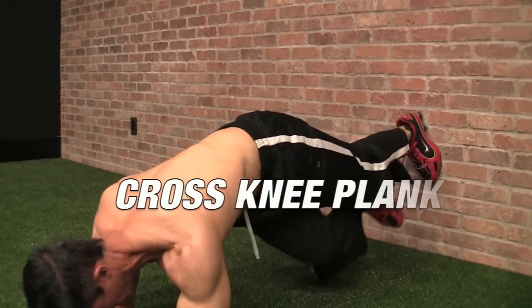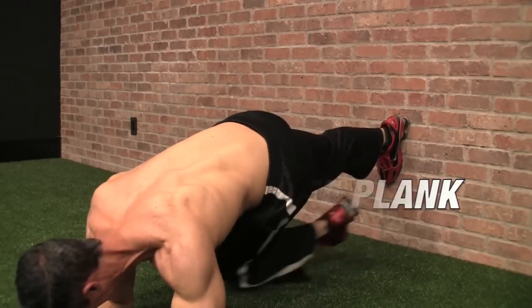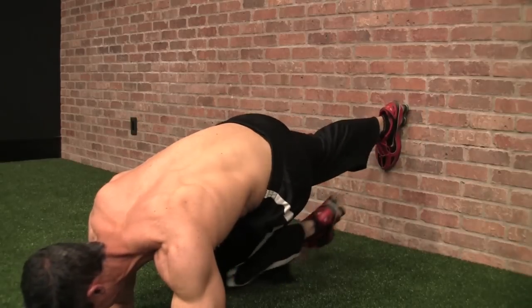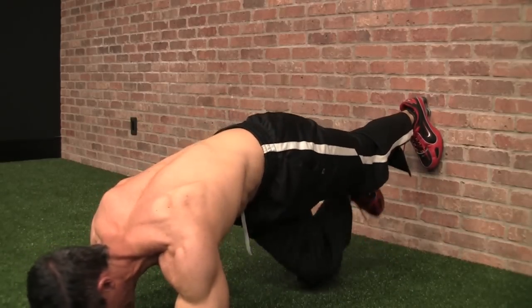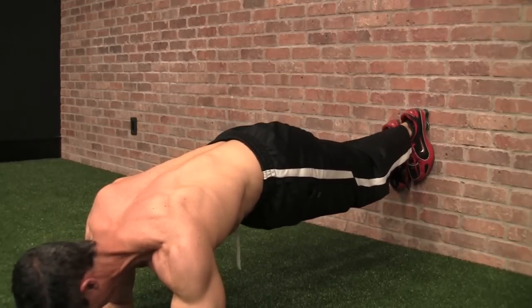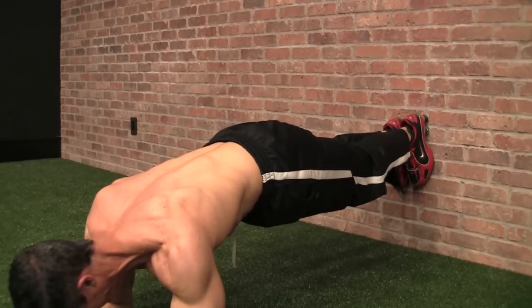Your challenge is: can you make it through each succession of movements here without allowing your feet to drop? First up is our cross knee plank — try to get 10 reps on each leg, and then try to maintain a 30-second hold on the wall plant plank. You've got to do the cross knee first, getting some rotation in the abs, and then back to trying to stick your feet into that wall and prevent your knees from touching. If you succeed here, you move on to the next round.